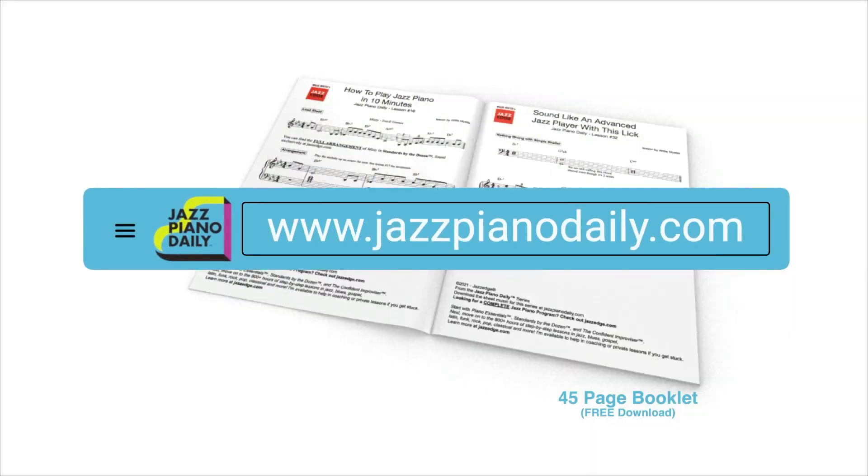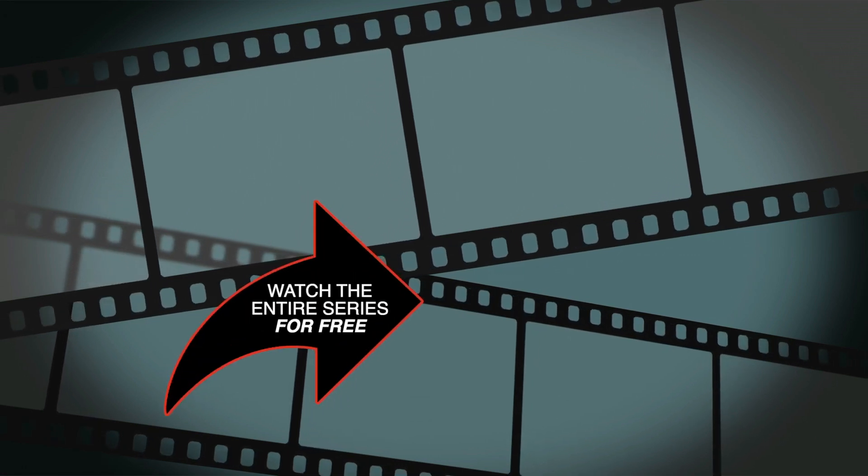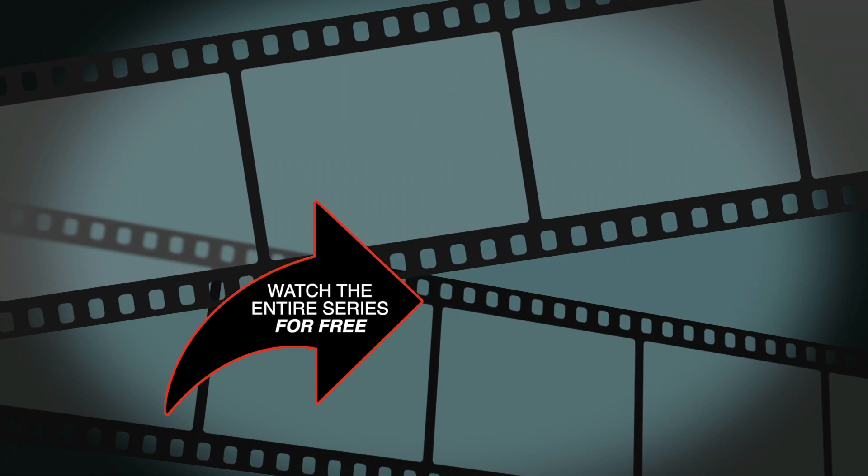To get the first 45 pages of music for free, just go to jazzpianodaily.com. If you liked the video, please be sure to click the like button and also subscribe to the channel and turn on notifications. To watch the rest of the lessons in this series, just click on the playlist to the right of this arrow. Thanks for joining me and I'll see you in the next video.